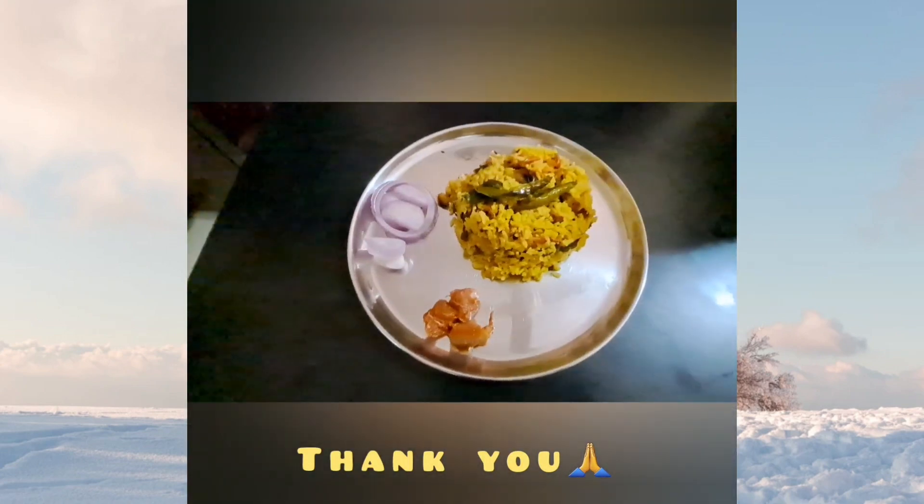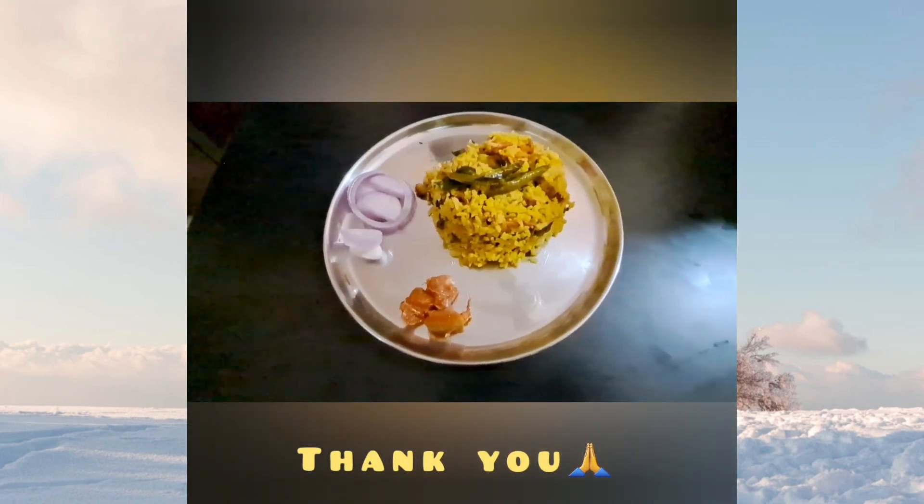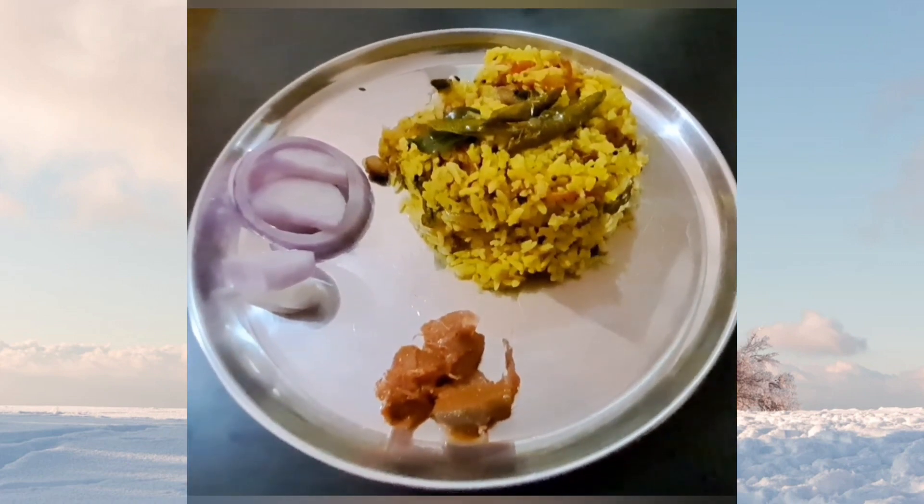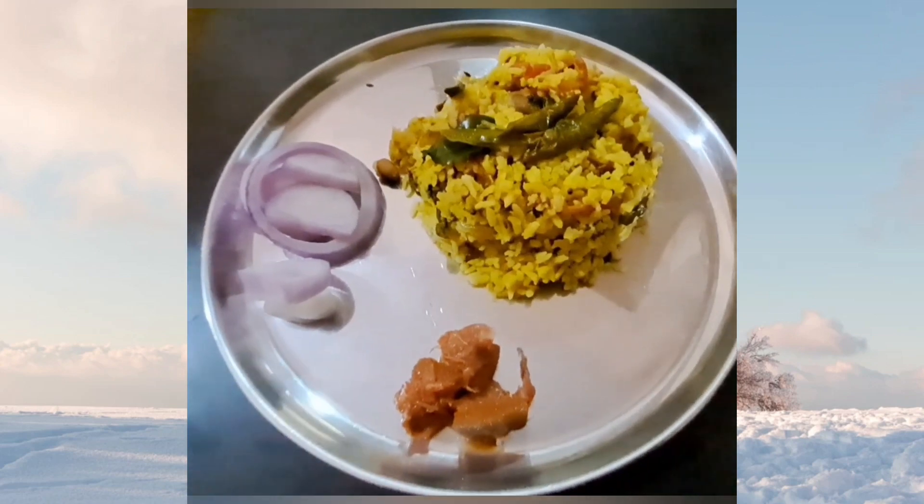Now the Poha is ready to serve. There you have it — a simple and delicious Poha recipe that you can enjoy for breakfast or as a snack.